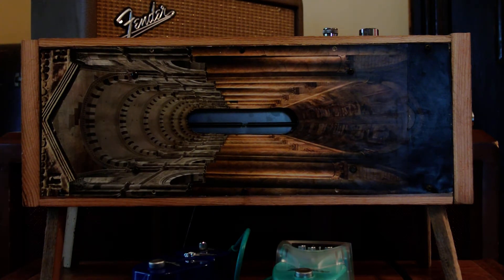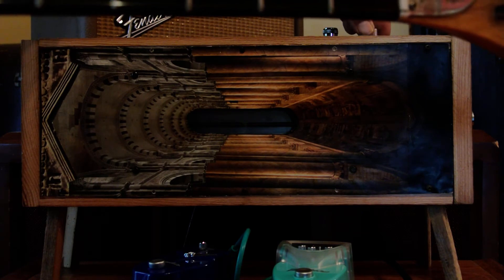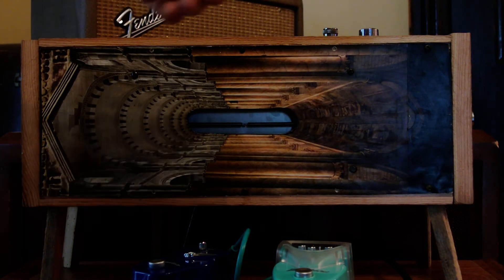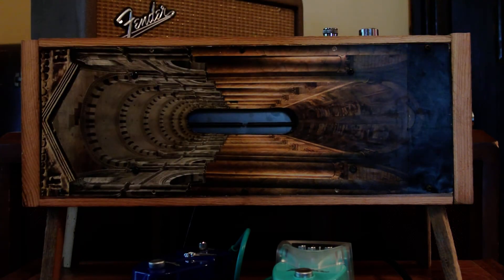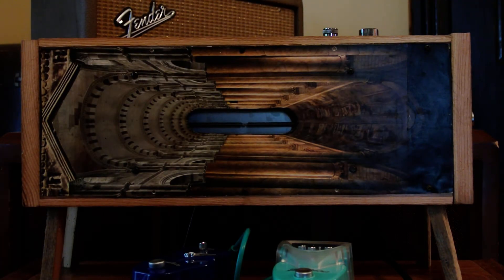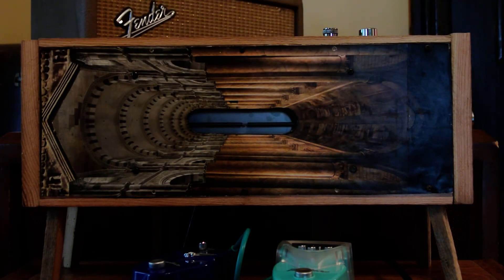I'm going to start dialing in the input volume. The output is set a little past halfway. There we are, about a third. I'm going to go up to a half now. Here it is dry again. Here we are, about two or three quarters of the way.